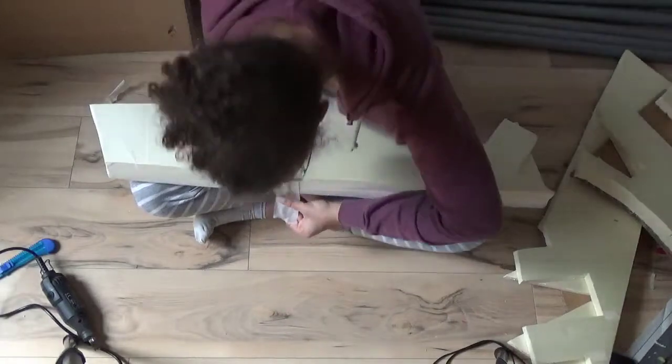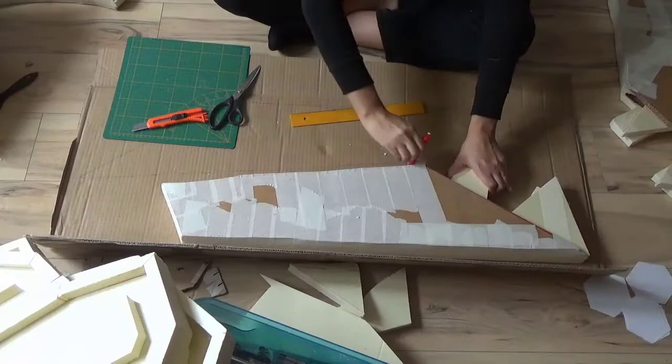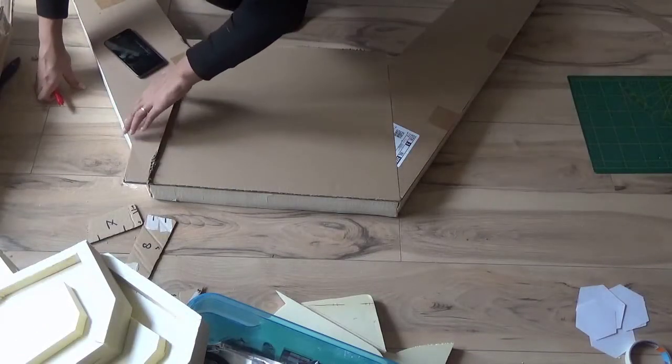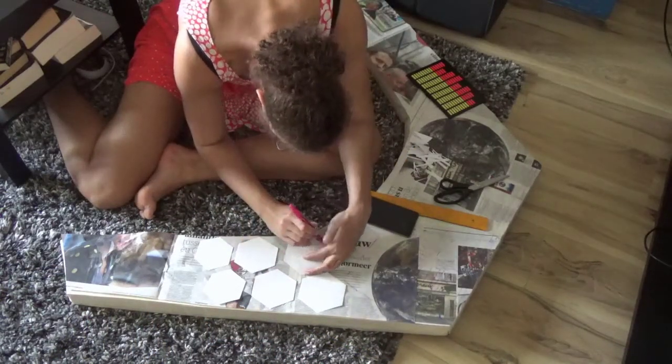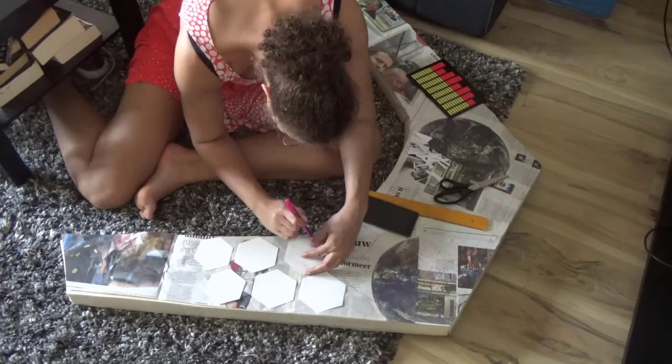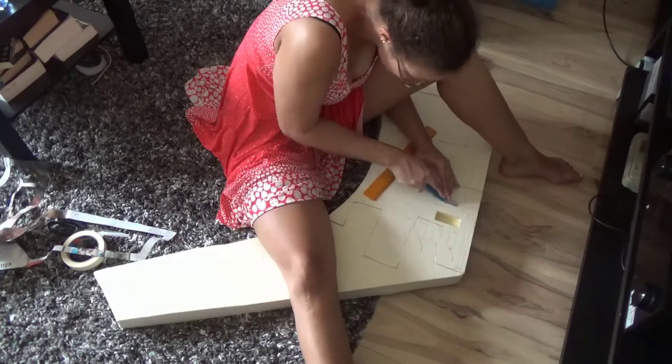Then I trace it onto more cardboard — this was thinner cardboard for the top layer. I use my pattern to draw out the placements of where I will have my light shining through and transfer this onto my phone.